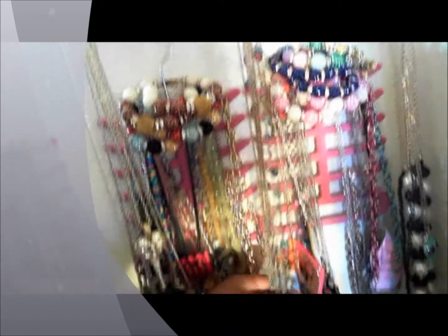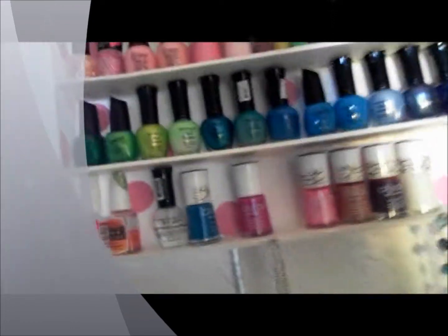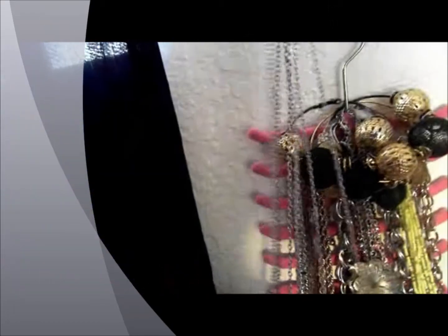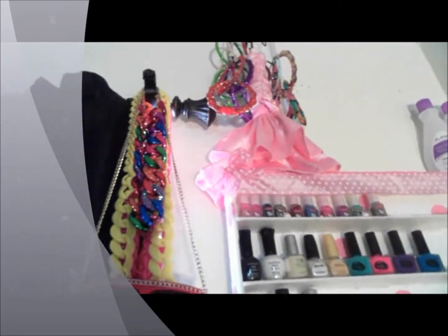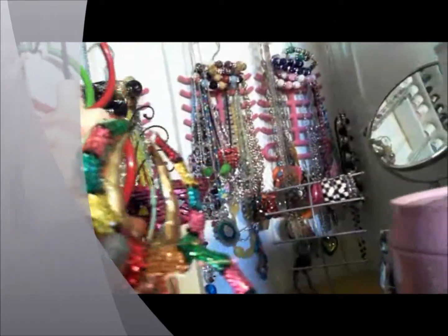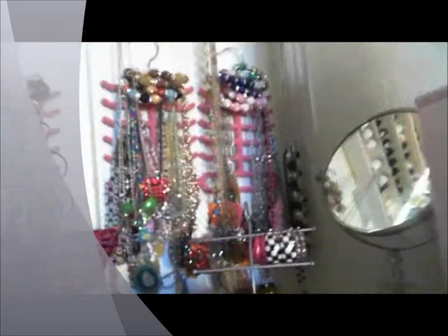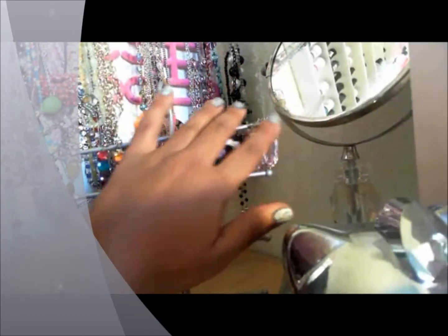My long necklaces are stored here and this is very sturdy, believe it or not. Sometimes one will fall off but I can put about five or six necklaces on each one. Up there I have my pink dress lady and my big hoop earrings. Here is where I store my big hoops — you've seen all my earrings from my hauls — and my smaller hoops are stored here too.